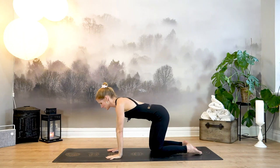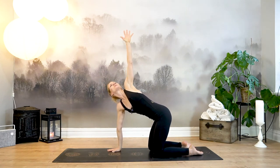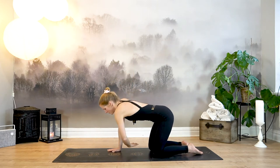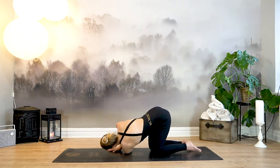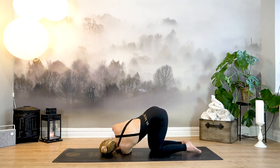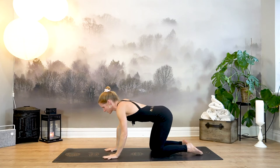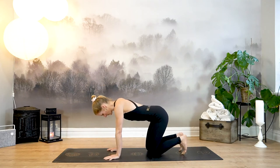Inhale, sweep your left arm up, gaze up — really find the rotation from your core. Exhale, thread the needle — left arm slides under, lowering the left shoulder and left temple. Adjust your hips. Inhale, maybe sweep your right arm up, opening the chest, finding length through your right arm with your core active. Exhale, placing your right palm back down. Come back to all fours, tuck your toes and sit back towards your heels.